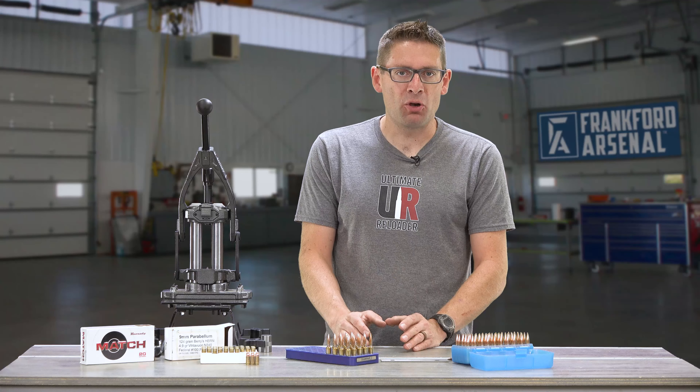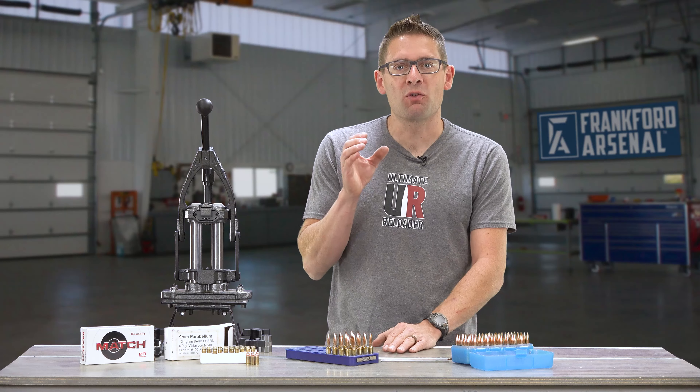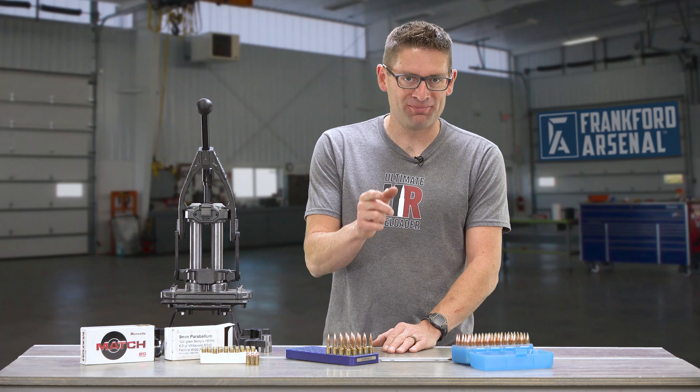Hey there! Gavin Gu here from Ultimate Reloader for Frankfort Arsenal. In this video, we're going to talk about how to inspect and store your ammunition after reloading.